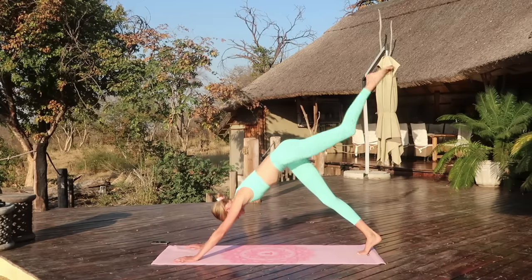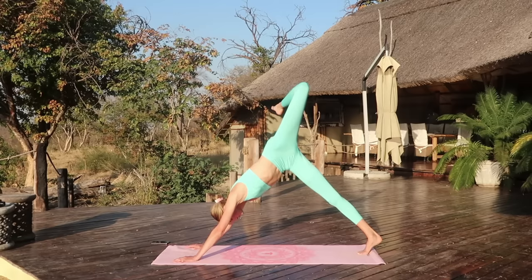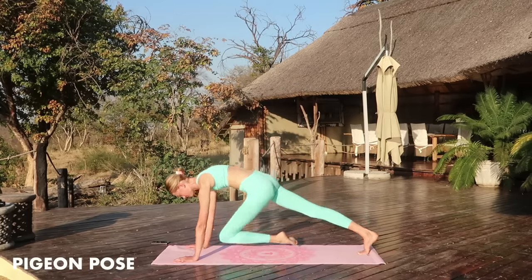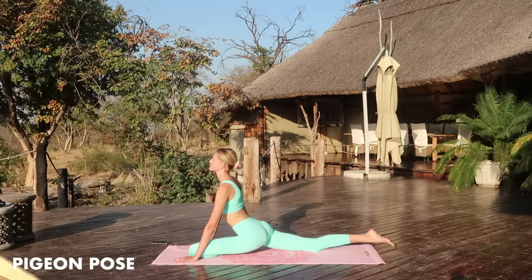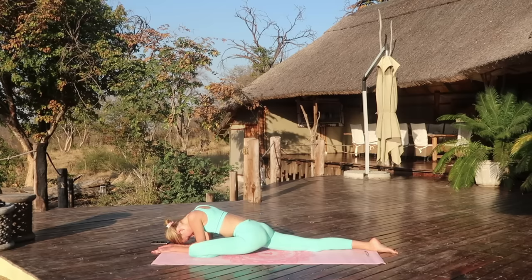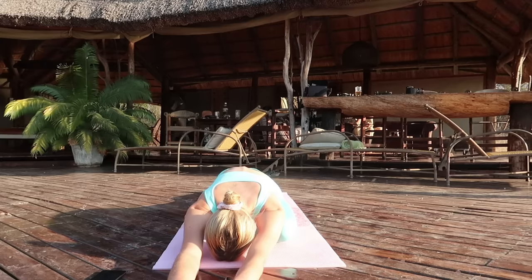Move your leg back up, bend it and give your body a deep stretch. Come into a pigeon pose and stretch it out. You can move your arms forward or stay on your elbows — whatever feels good to you. Listen to your body.